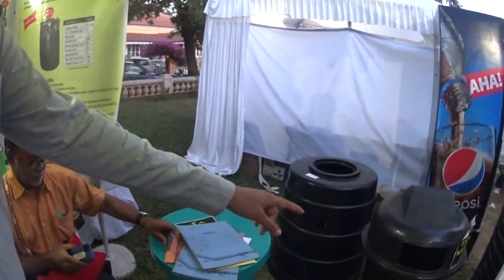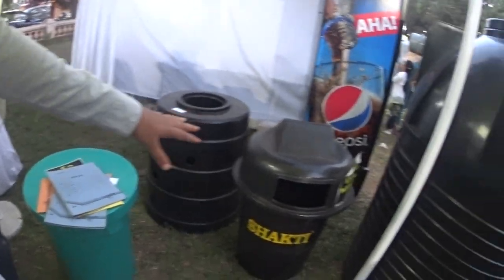These are also our dustbins. This one is with a flat lid, and this one is with a dome lid.